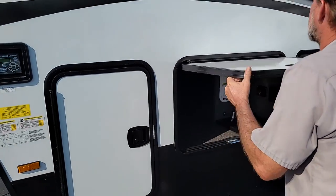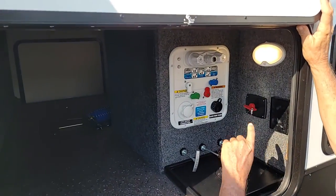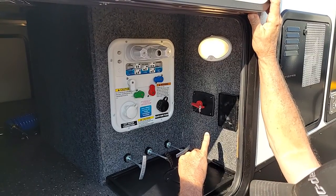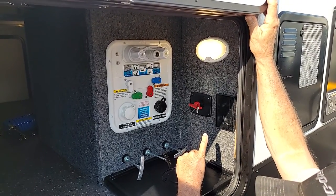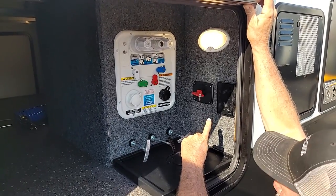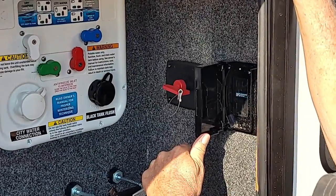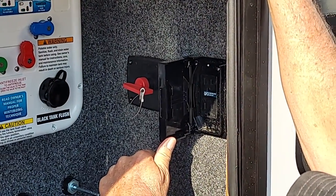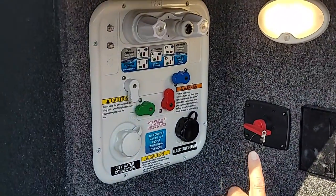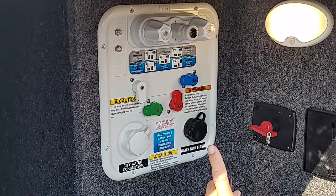Your water system compartment is next. On the water system, it does have a hookup light for hooking up at night time. It also has a battery disconnect, so that if you don't want the 12-volt appliances inside the trailer drawing from the battery, you can turn to the off position and pull the key out. You also have a 110 outlet on the outside that is GFI protected by the outlet in the bathroom. You do have an outside shower with hot and cold running water. Cable and satellite hookup on the left-hand side.